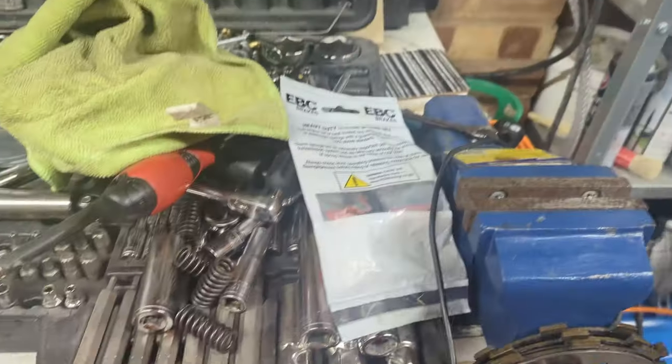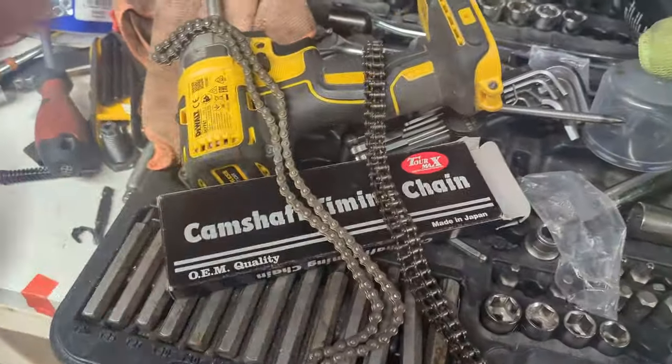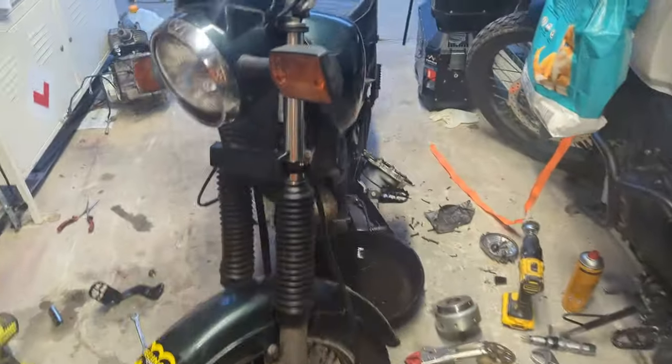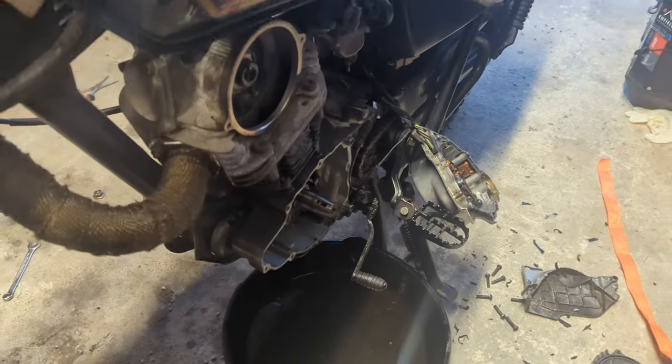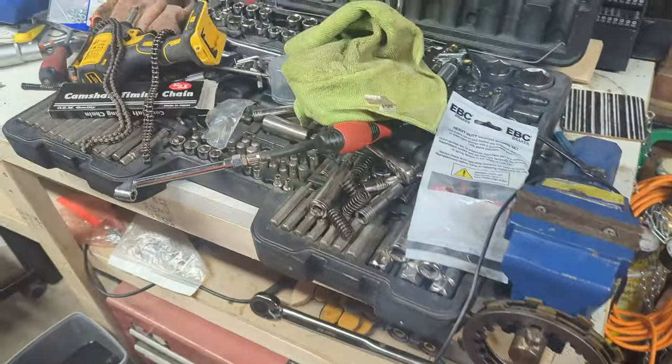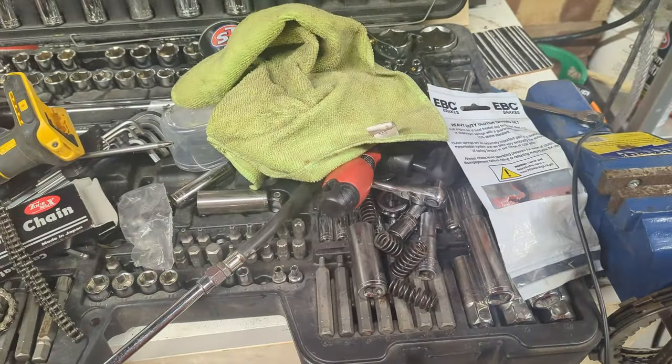While I was here I thought I might as well change the cam chain as well, which means we're right back in the thick of it. If you want to know how to do this, there's a previous video where I go over it several times — the ones where I take the head on and off.